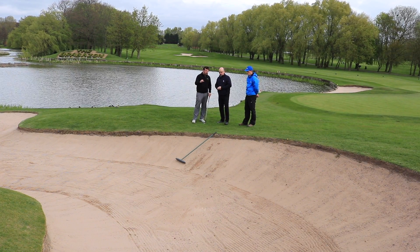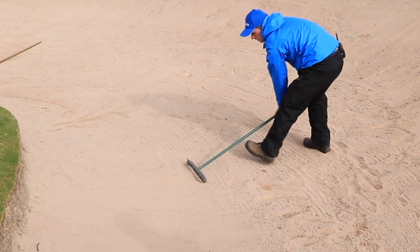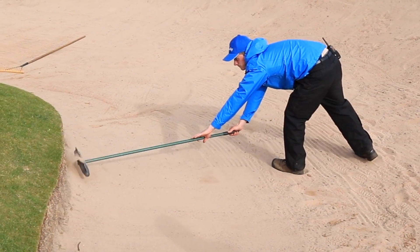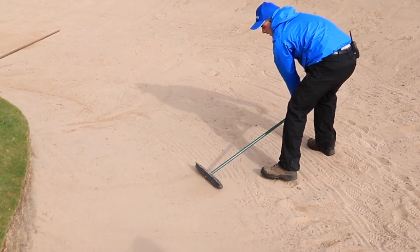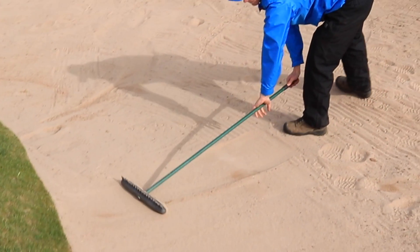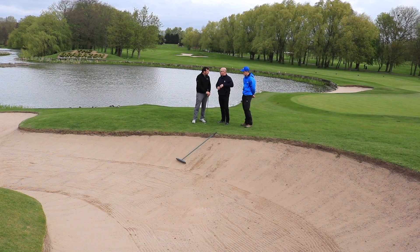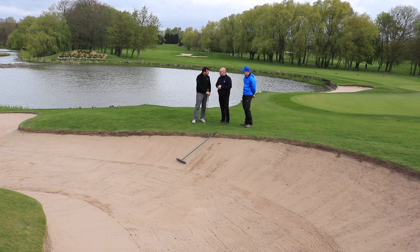We just saw Chris demonstrating how he would prepare a bunker for tournament use — he used the back of the rake. Is that something you encourage the average golfer to do? It doesn't really matter, but it does help if you've got a particularly heavy area where you've moved a lot of sand around — it can help smooth out that surface before you use the actual teeth on it.